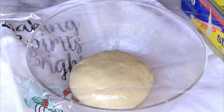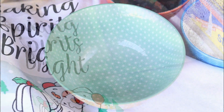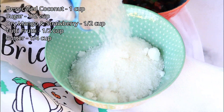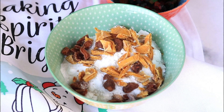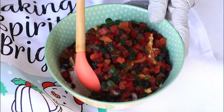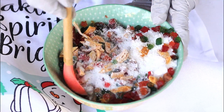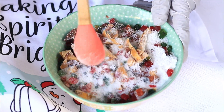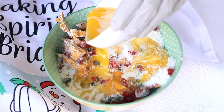Keep it aside for proofing for around one to two hours. Meanwhile, let's make the coconut filling with some desiccated coconut, powdered sugar, cardamom powder, dry mango, dry strawberry, and some tutti frutti. You can even add chopped nuts into it.